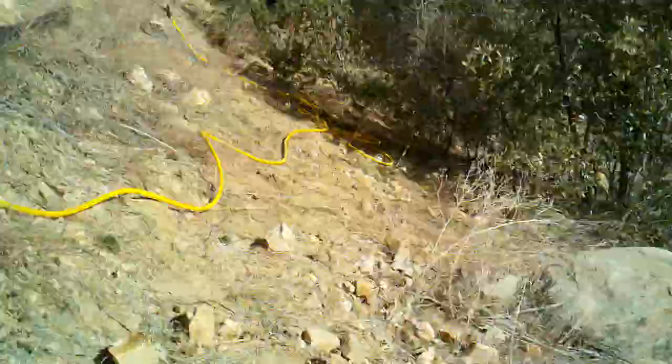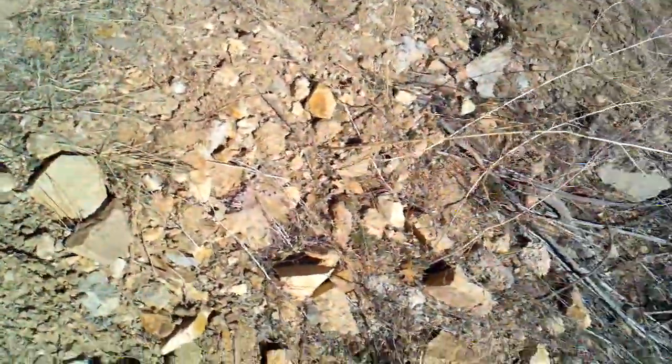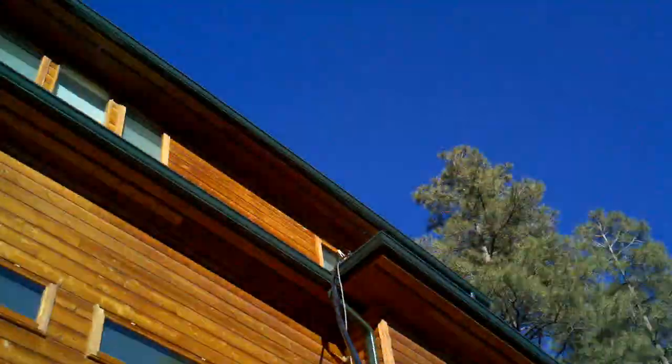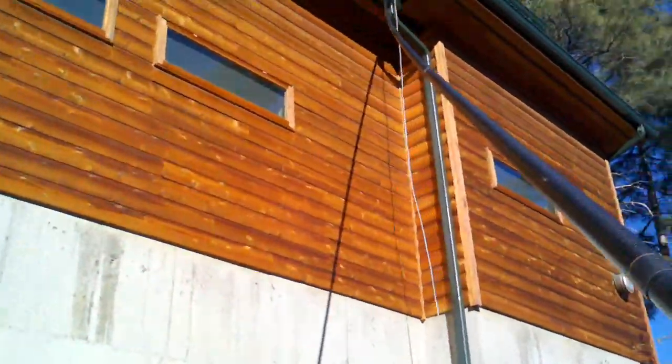I don't know if you can see the angle — I'm on a mountainside so it's kind of hard to really show you. I dropped a section and I'm getting the second window the best I can. Now you can see I'm getting that window. You try doing this with another pole.